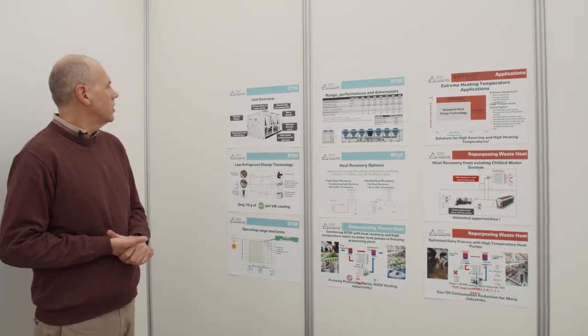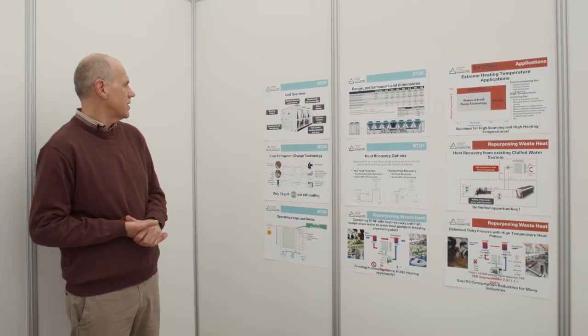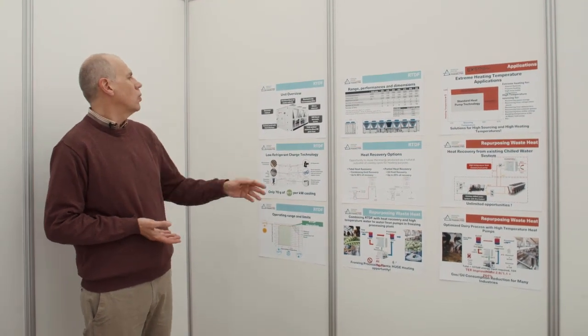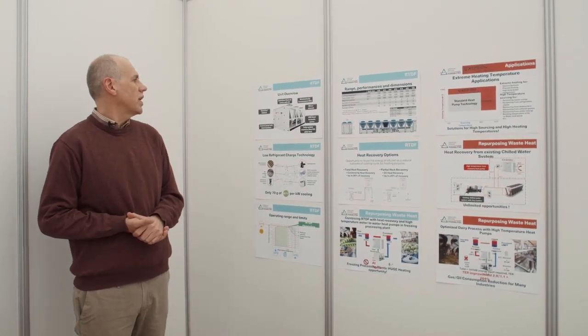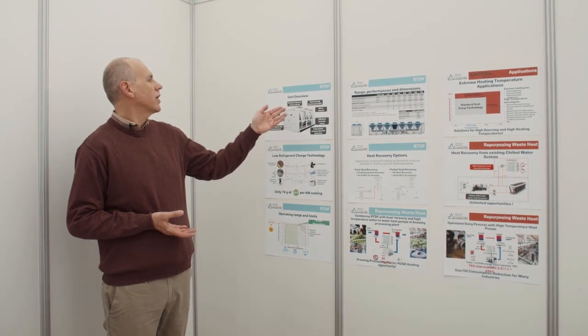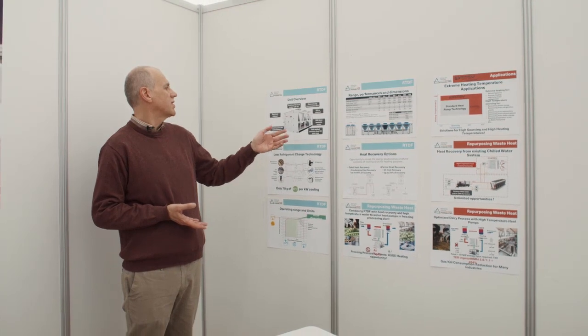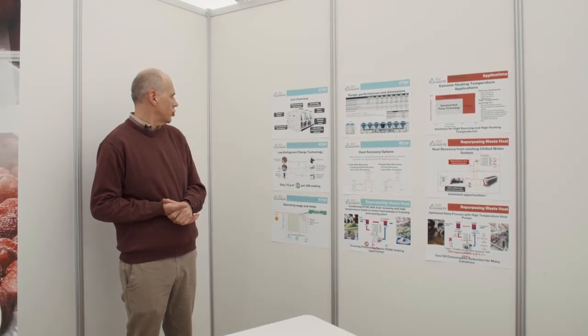Here you have a view of the unit. It's an air-cooled chiller, really similar to our traditional air-cooled chiller, with a semi-hermetic screw compressor, micro-channel condenser, and EC fan. We also have a stainless steel heat plate exchanger.